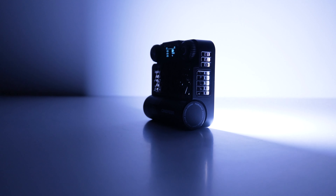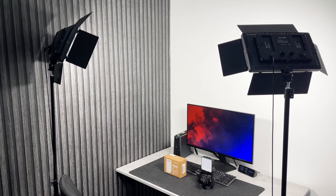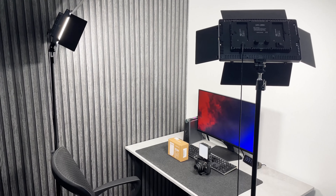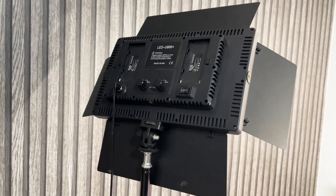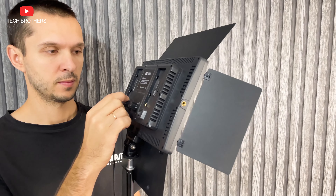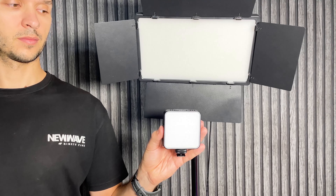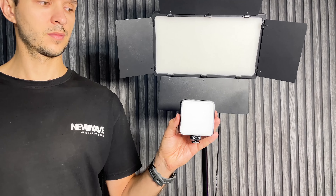However, you should think about the light, because it is very important for image quality. For example, right now my shooting location looks like this from the side. I am using two large LED lights. They definitely make the image much better, but the problem is that they are not portable — they don't have a built-in battery, and they are bulky enough to use outdoors.